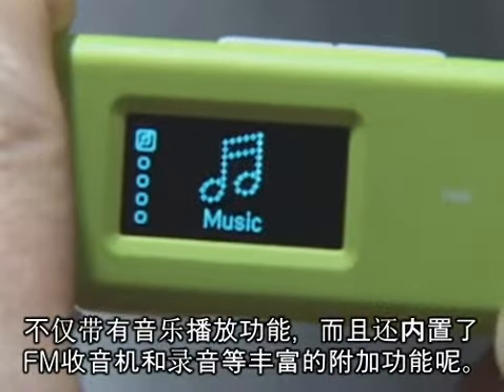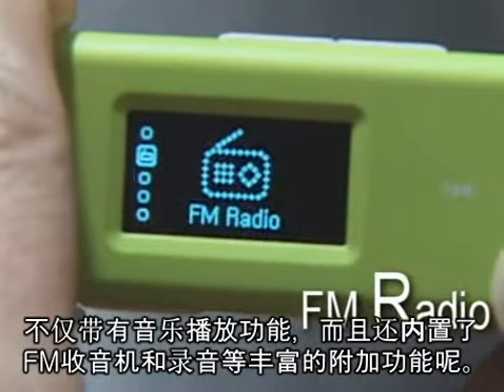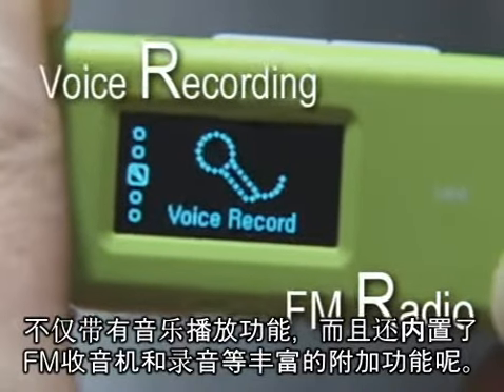It has many additional functions including MP radio and voice recording as well as music play. Cool, isn't it?